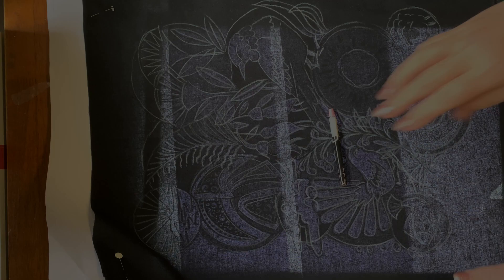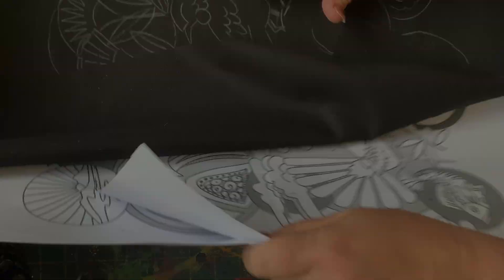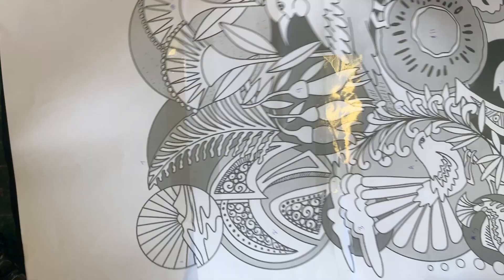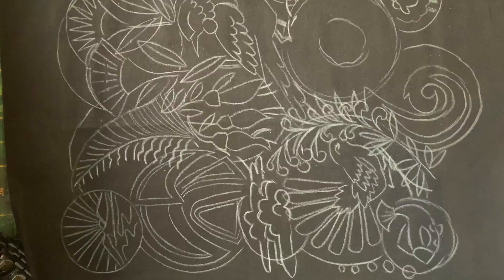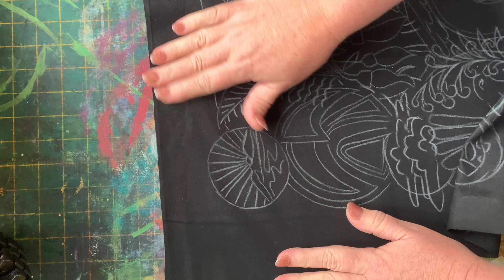Welcome back to Episode 2 of our New Zealand Milleforee Paint Along. I remove the light box and remove the pattern. We're going to paint that top little circle with the sunrise — because New Zealand is the first place to have the sun come up in the morning. On New Year's Day, they're the first country to welcome in the new year.